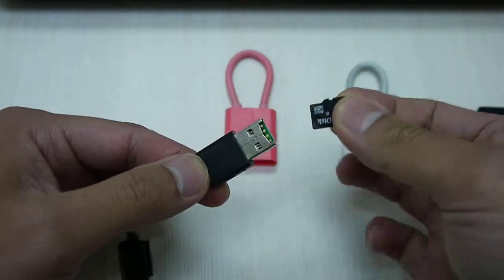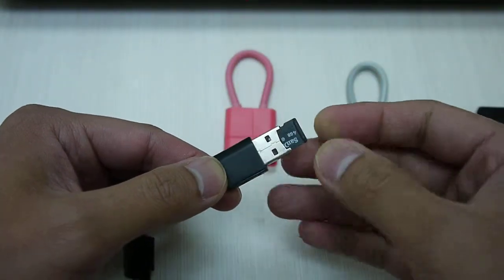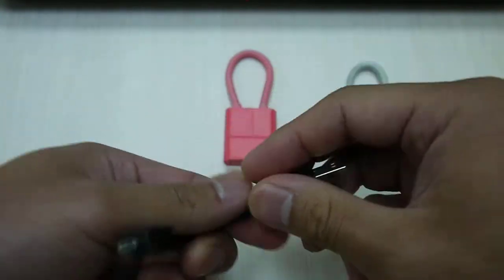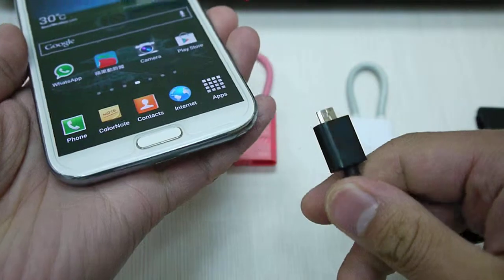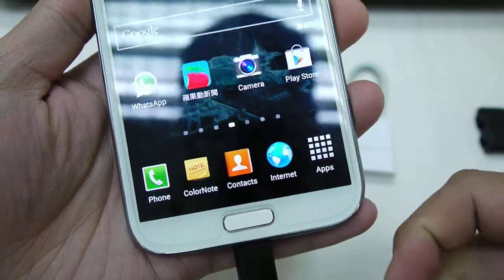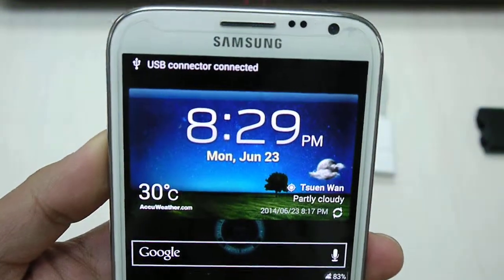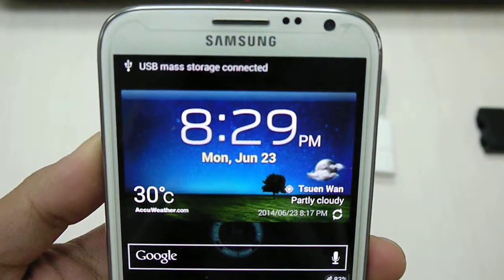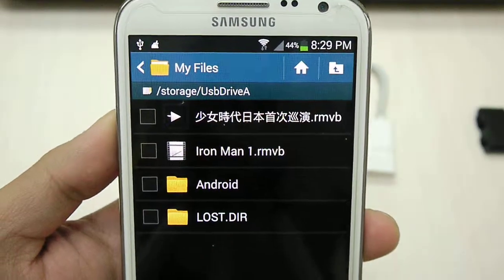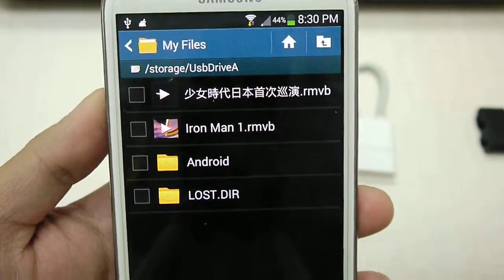So basically how you use this: insert a microSD card into the card reader — you can use it up to 32GB. Get your smartphone, plug it in, and it will say USB connected, USB mass storage connected, and it will automatically upload the files.